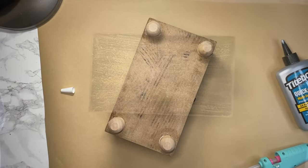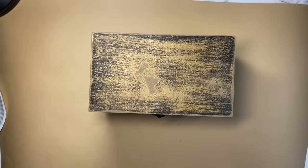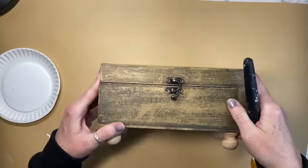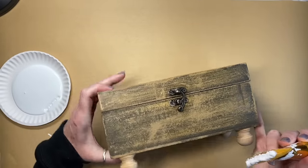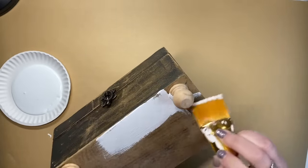Once I let those dry for a little bit, I'm going to go in with my Waverly chalk paint in Snow White — I will link these down below, anything that I'm using today. We're just going to give it a nice even coat. I'm going to start at the bottom where the feet are so I can make sure to get around all of those little details that are cut into the wood.